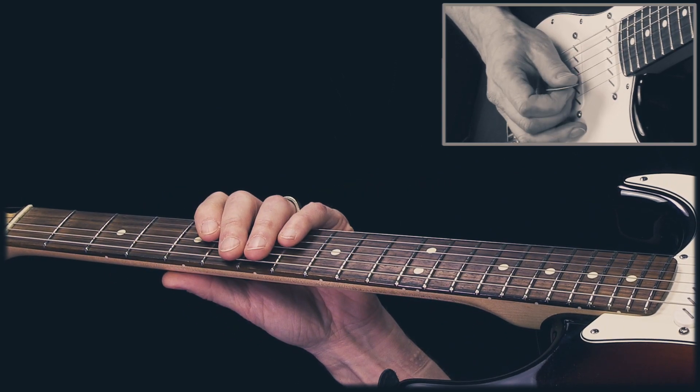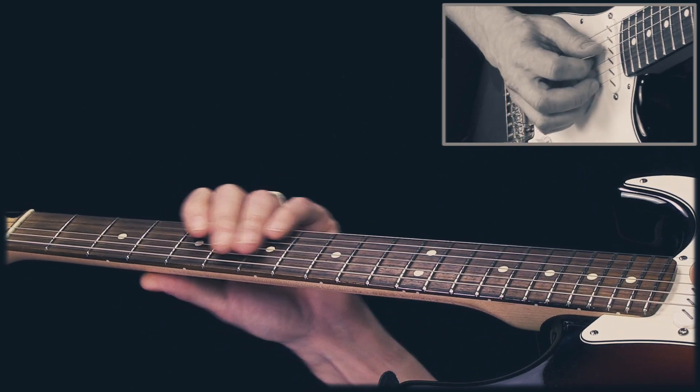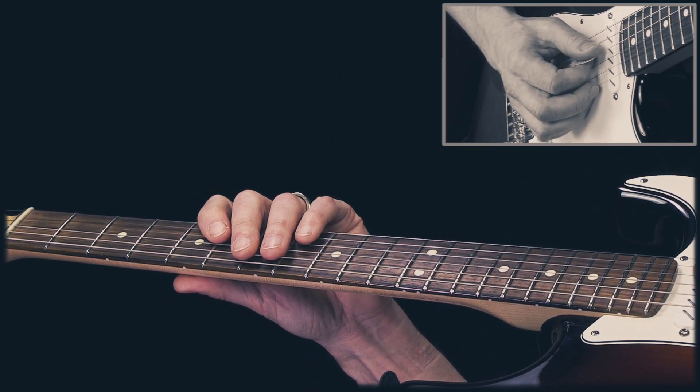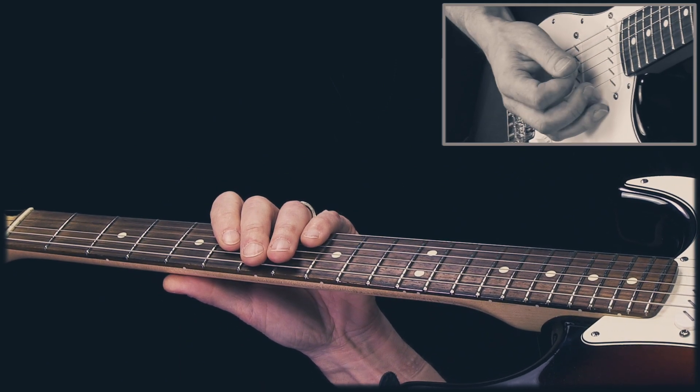Then we do that first part again. Then we come back to the main part but I'm only playing the first three notes. Then those muted strokes.